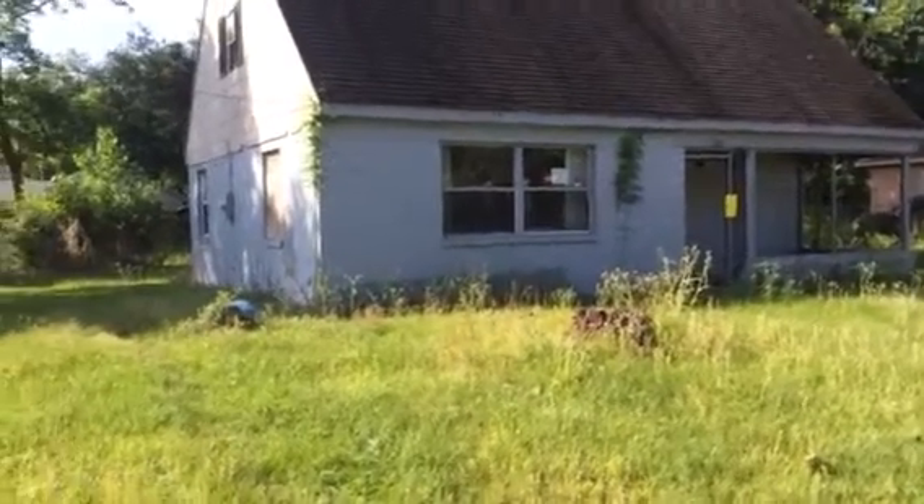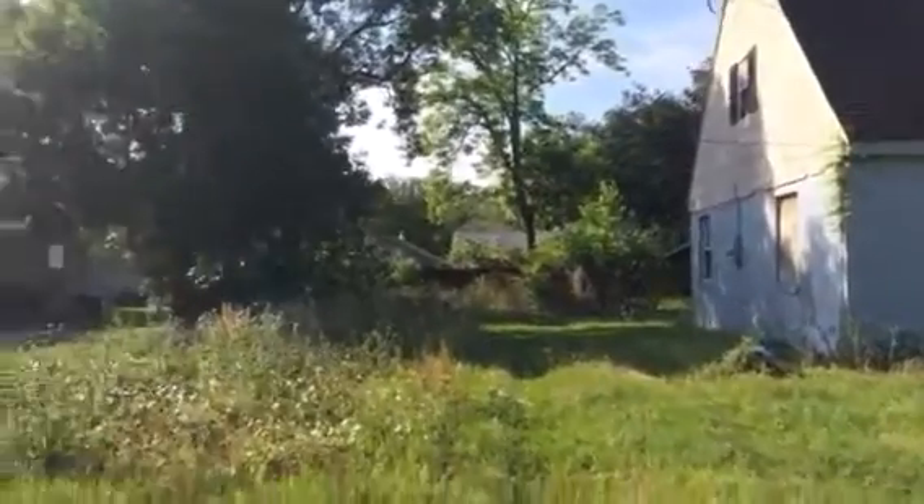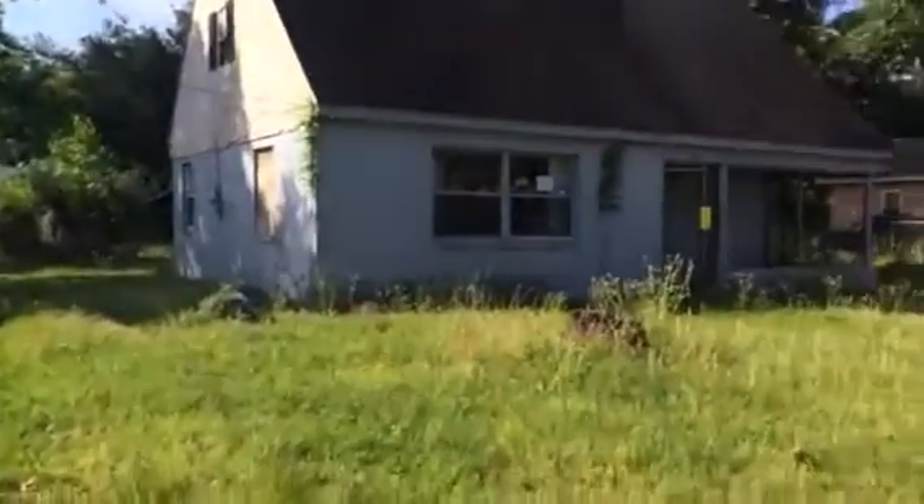Hey guys, Zach here at 834 Fernway Street. It's the house we're getting ready to rehab. We'll be doing the initial walkthrough today. As you can see, I'm standing at the street currently.